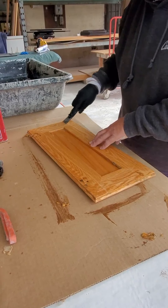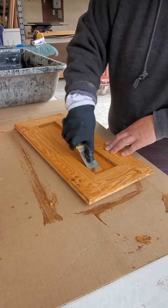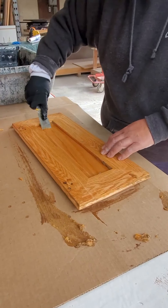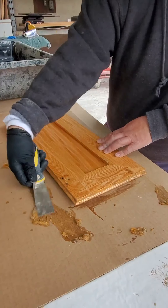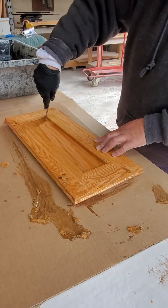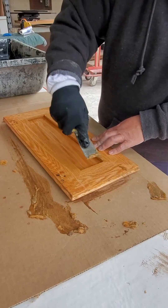It comes off pretty quick. Get in the back here — you really don't have to wait, this stuff goes so fast. I'll pull all the finish off, scrape all this stuff off here, and get it all off.